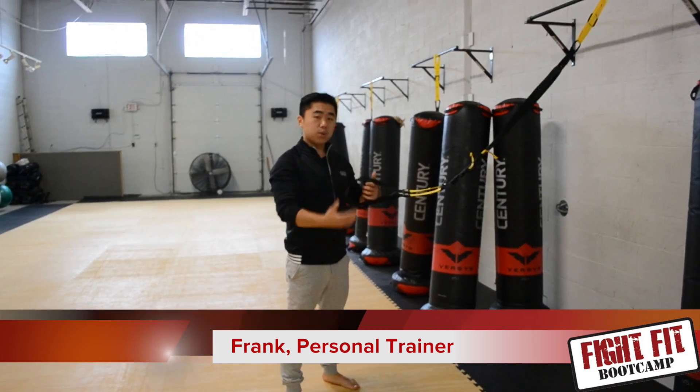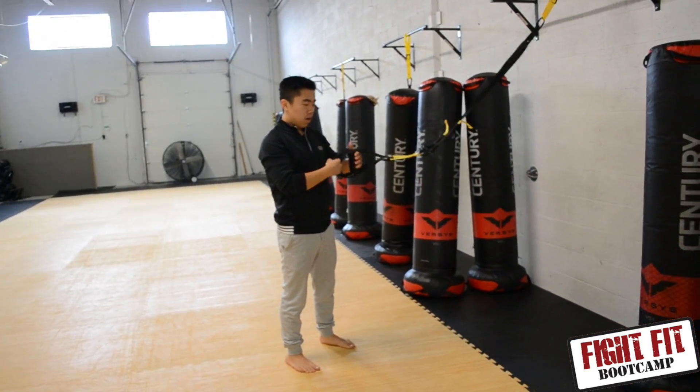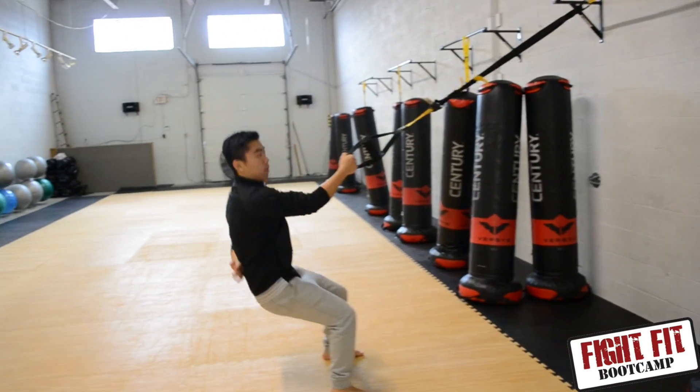Hi, it's Frank here again, and today I'm going to show you the single arm TRX row. First of all, a lot of people just go jumping right away into it.